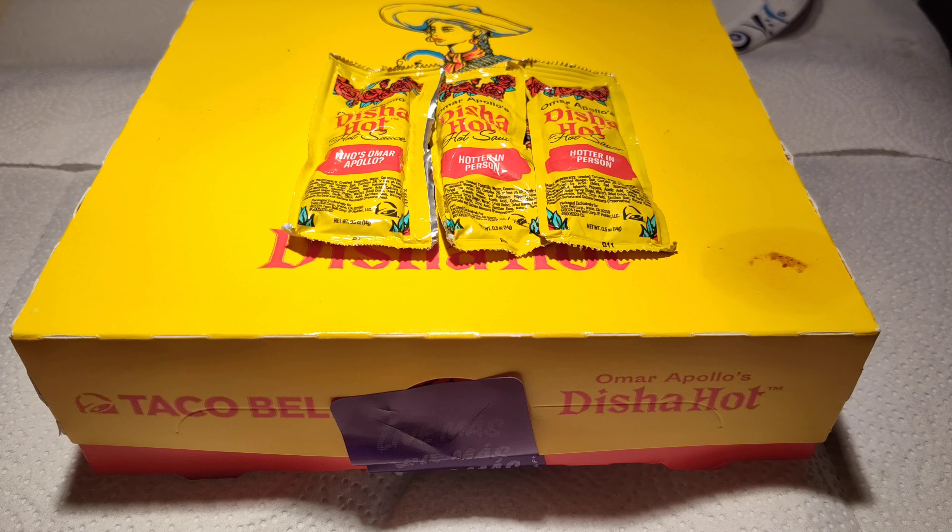Back at the show with another one — this is a review of Omar Apollo's Dissa hot sauce, a new hot sauce available at Taco Bell. I'm not familiar with Omar Apollo nor his Dissa hot sauce, but I heard you can buy it in bottles via the website and things of that nature. I saw a quick clip on YouTube about it — it's a family recipe from Omar Apollo.